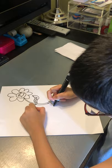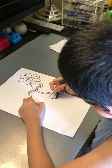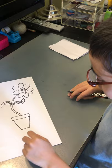Now we're going to draw the pot. First we'll draw kind of like a rectangle, and then we're going to draw this shape.